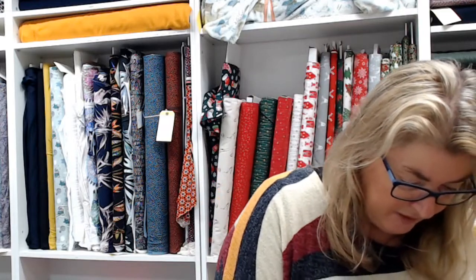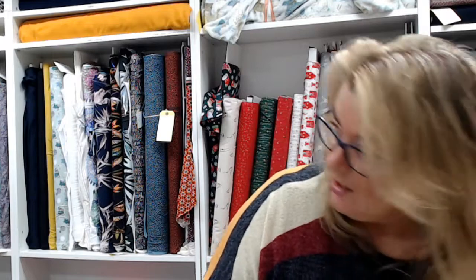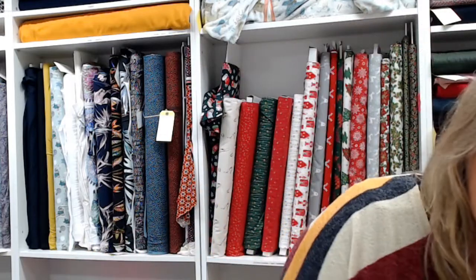A couple of other favourite gadgets: a point turner — if you're making bunting, doing collars, bags, anything where you need to turn points out, this gets right into the corners for nice sharp points. We've also got sewing-themed nail files, a sewing-themed mug with a tape measure on the handle, lovely pin cushions in bee and vintage sewing themes. And this is a great little gadget — a sewing gauge you can pull out to measure where your buttons go. Really useful.